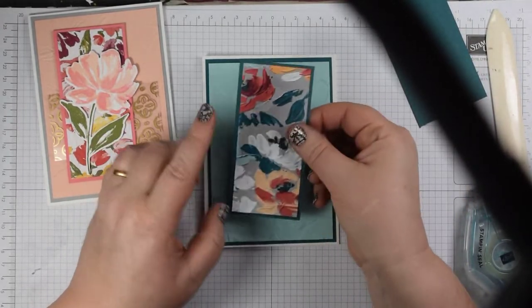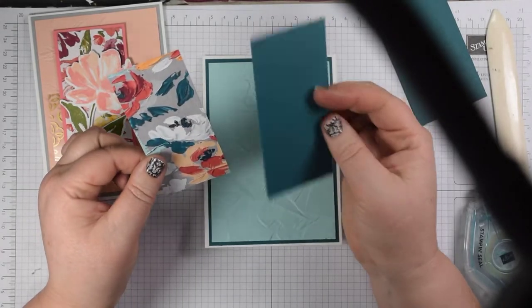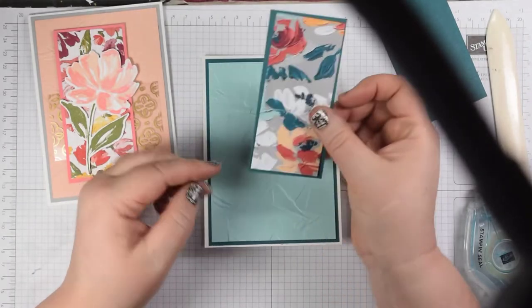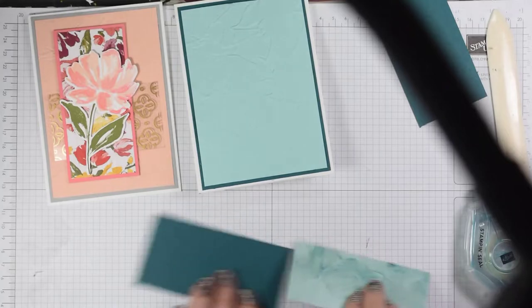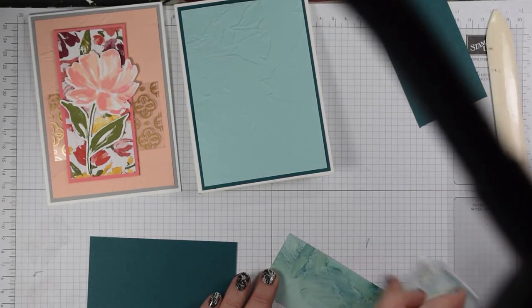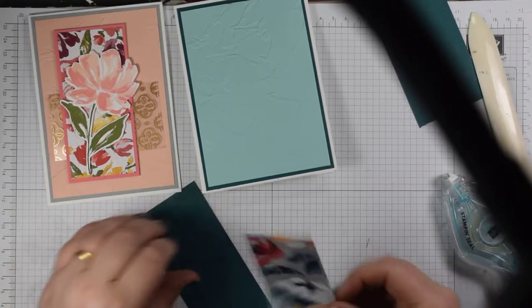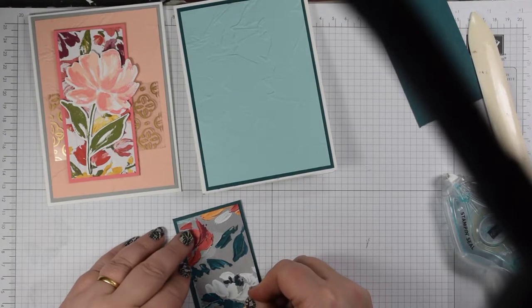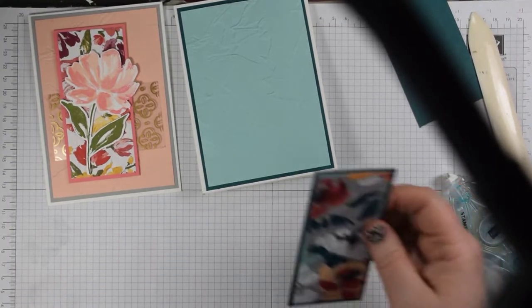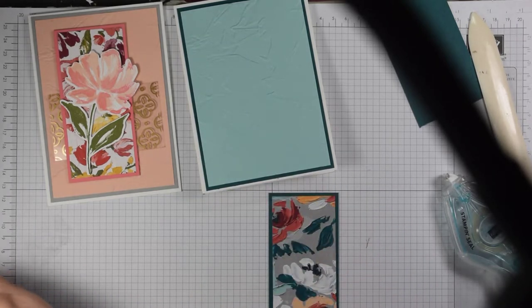I'm going to stay with the same color theme and add another piece of Pretty Peacock — five and a half by eleven and a half centimeters — and just a little piece of DSP at five by eleven centimeters. That gives a lovely accent of color. You don't have to cover the whole of your card front with your DSP if you don't want to — we can all create things using fairly minimal supplies or our leftovers.